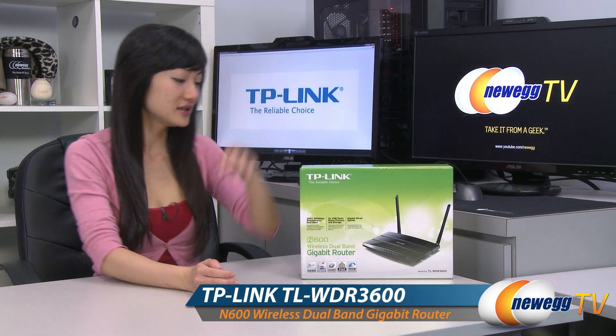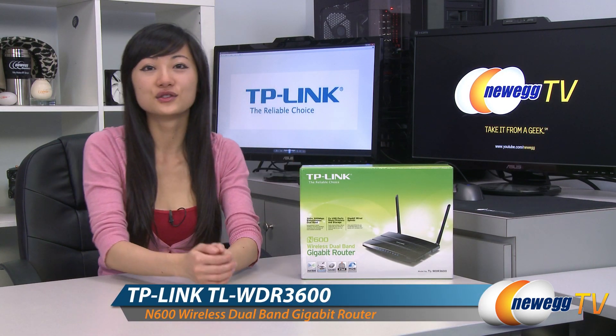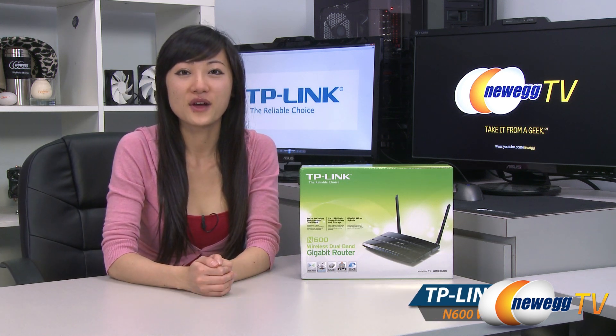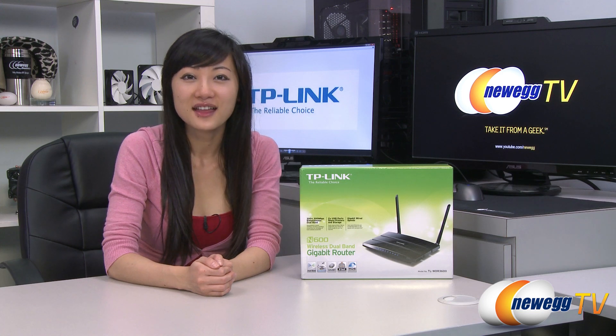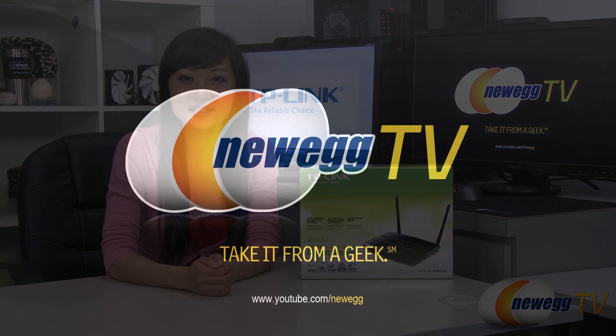That wraps up our product tour on this TP-Link N600 wireless dual band gigabit router. I'm Joanne, and if you enjoyed this video, be sure to subscribe to our Newegg YouTube channel. Thanks for watching Newegg TV, and I'll see you next time.